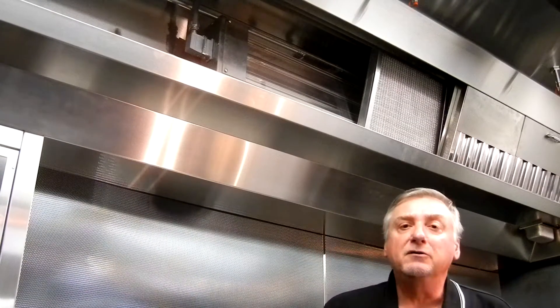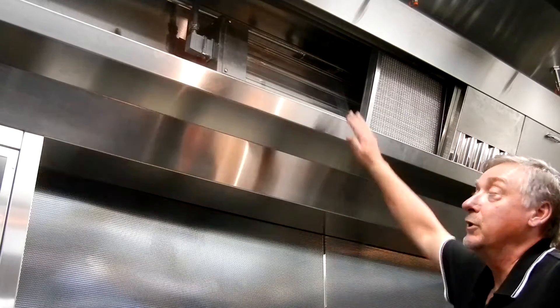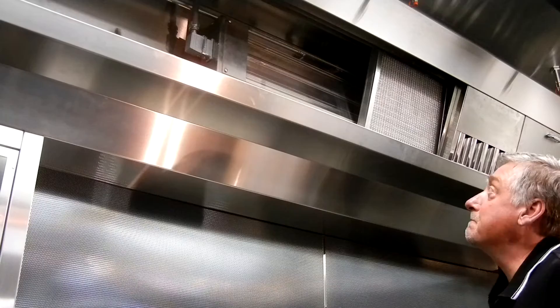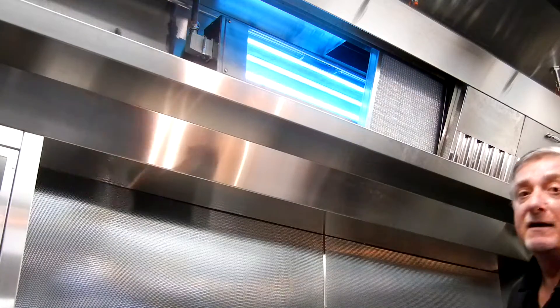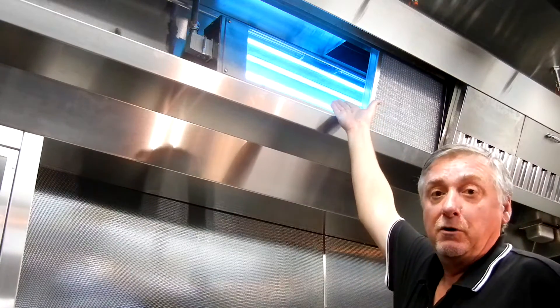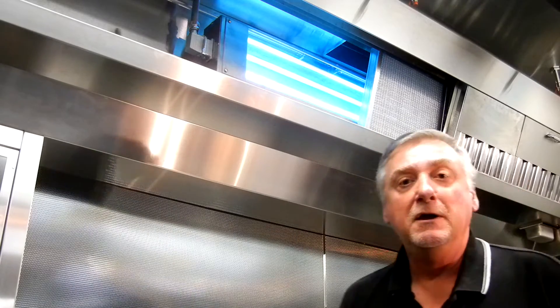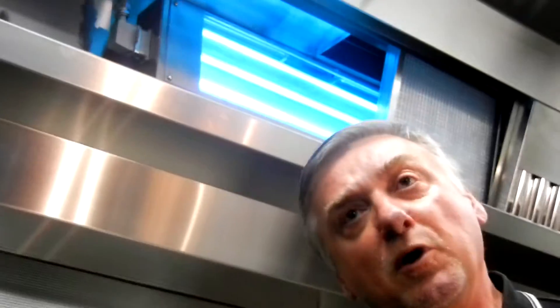Let me just show you the system turned on. We've interlocked the system so the lights will be exposed, but we've put a protective cover on top of the lights. There's the blue glow. We use six tubes in our ultraviolet system because we want those tubes to have more than enough capacity for broiler use. Broilers.